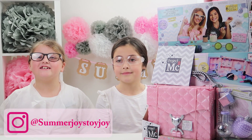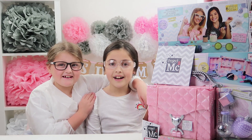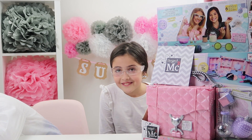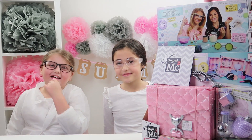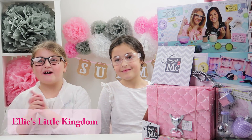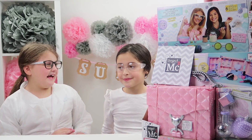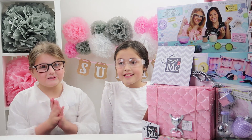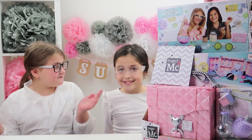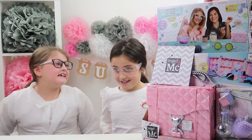Hi guys, welcome back to Enjoy the Toy Joke, and today I've been joined by my best friend Ellie. She's got her own YouTube channel, Ellie's Little Kingdom, so please subscribe to her channel. Guess what we're doing today — me and Ellie both love science in school, so we're going to be celebrating British Science Week because our favorite subject is science!